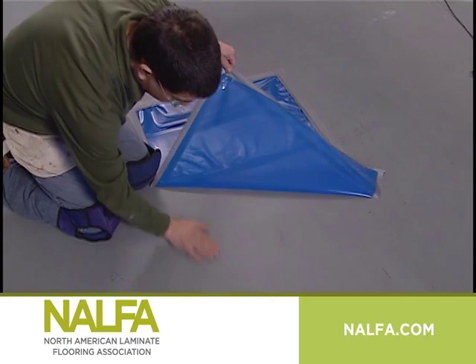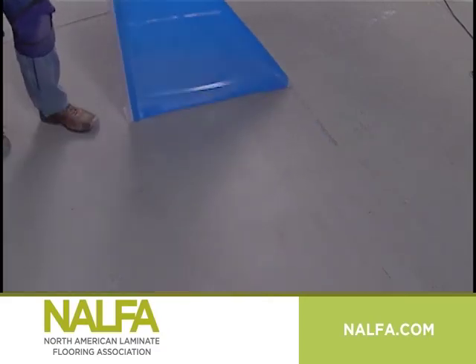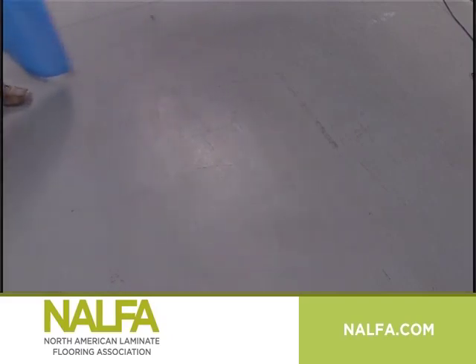After removing the mat, wipe your fingers across the surface of the concrete to feel any moisture. Moisture on the surface of the concrete causes it to feel cooler, and look for a dark surface color, also a sign of moisture. If signs of moisture are found, a professional moisture test should be performed.